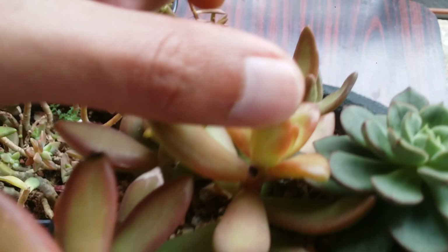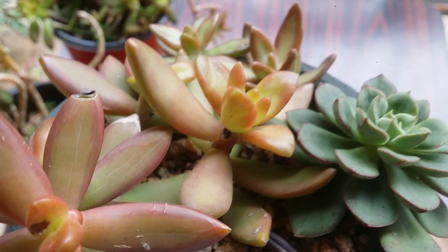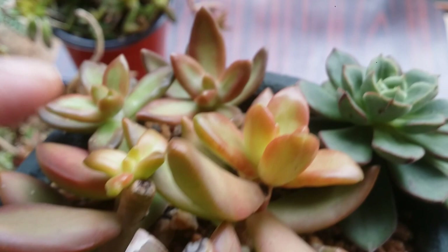Growing Sedum adolfi for all these years, I've never actually had any issues with pests. I haven't seen any mealybugs or insects attacking them. I have seen some getting overwatered and rotting, but apart from that no mealybug infestations — probably because the leaves are very thick and hard, making it difficult for mealybugs to suck juices from the leaves.